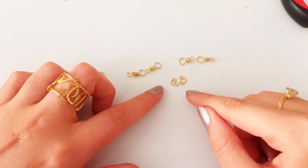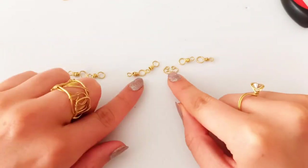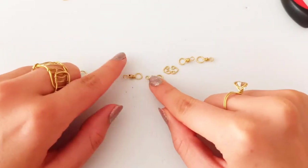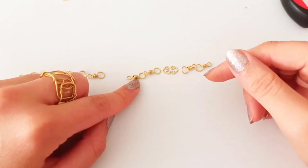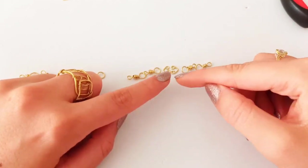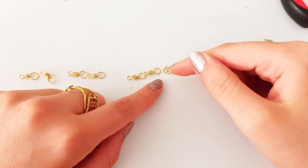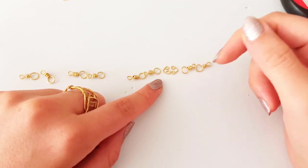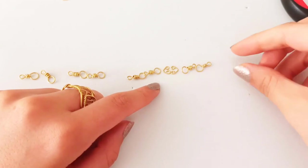Then we continue making these heart shapes. We are going to put them at the middle of the joints we made first. It depends on the length that you desire, but for me I need at least three couples of these hearts, so I need six of them, and we are going to connect them.